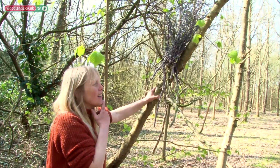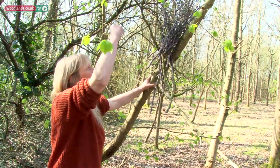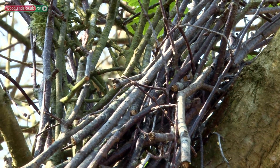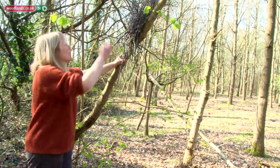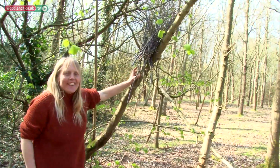Ideally you should always try and use kindling which is naturally caught in the branches, so it's off the damp ground. It's March so the ground's still damp and cold, so ideally you'd get it from the trees. But if you get it off the forest floor, just put it up there and it'll dry out eventually.